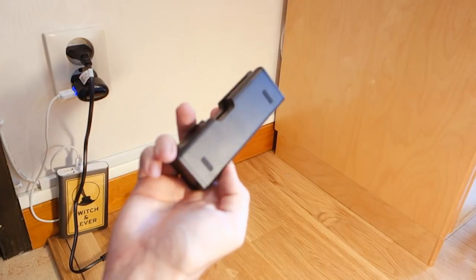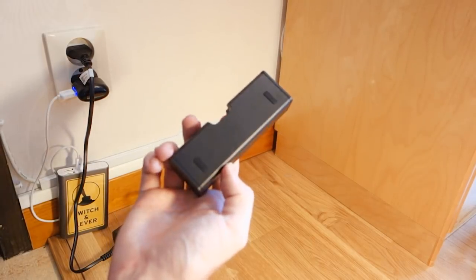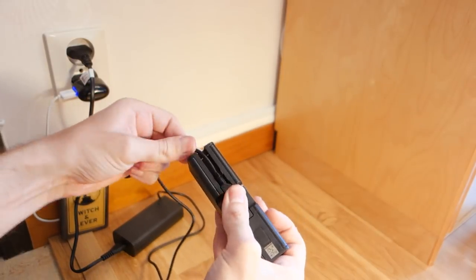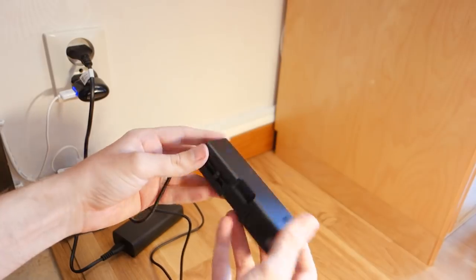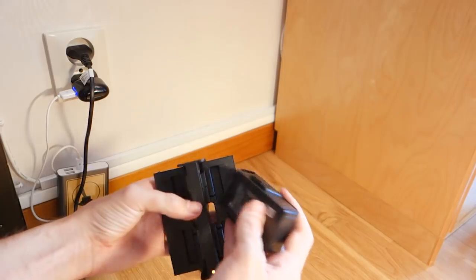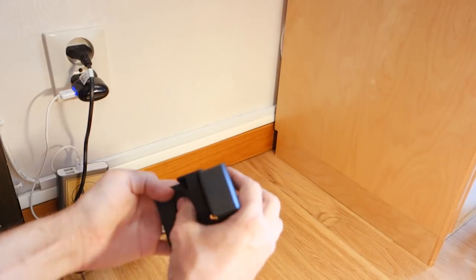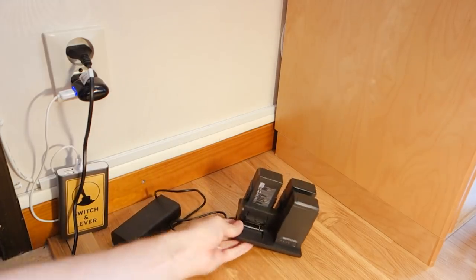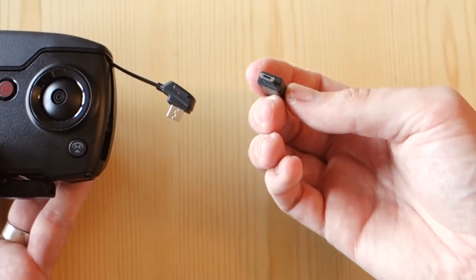Before our first flight we really need to charge up the batteries. Simply plug in and fold out your charger, and dock each battery into one of the four empty charging bays. The power supply for the charger also has a USB port which you can use to charge your remote control at the same time, using the provided USB cable and a provided adapter to fit the RC.